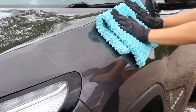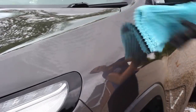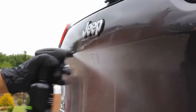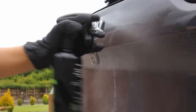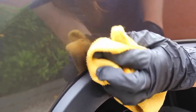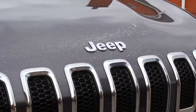Once I'd finished the contact wash, I rinsed and towel dried the vehicle ready for the chemical decon stage. The first product here was Resolve, Mile Deep's tar and glue remover. There were a lot of tar spots particularly on the rear of the vehicle and behind the wheels, and this product did a great job at removing them. Most tar spots could be wiped away in 30 seconds, with only the heavier ones needing a second hit.